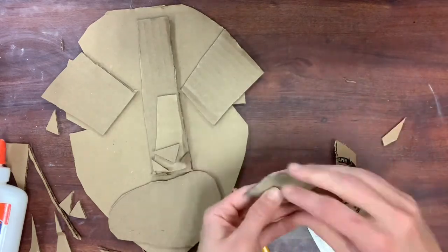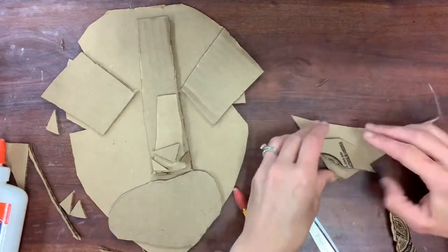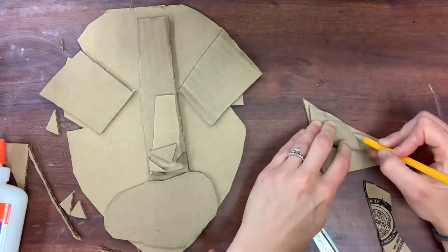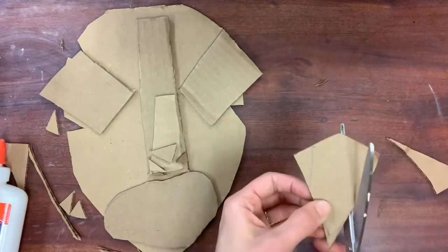Notice I'm doing it on the edge of my cardboard. Symmetry is really tricky, so once you have a shape and need to repeat it, lay it down on another edge of your cardboard, trace it, and then you can cut out exactly symmetrical images, which is hard to do freehand.